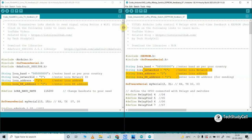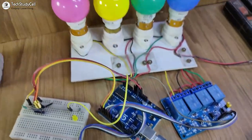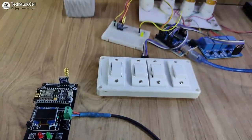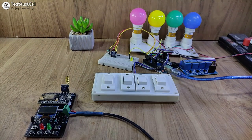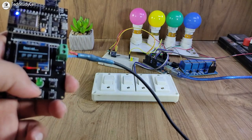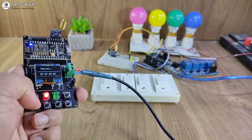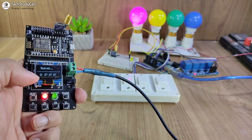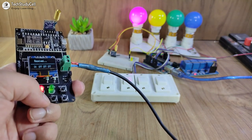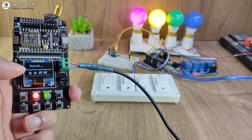Apart from that, if you go through the code you can easily understand it. After uploading the code, I connected the LoRa module with Arduino, and the relay module is connected with the three lamps. At the transmitting end, I have connected the LoRa module with NodeMCU. Now let me turn on the supply — we have to wait till the LED turns off, and for the NodeMCU we have to wait till the green LED turns off. You can see the current state of the relay on the OLED display. Now let me press the first button — you can see it is showing the first relay turns on in OLED. So this is a very useful LoRa project; you can control any appliances from 4 to 5 kilometers away without any internet connection.